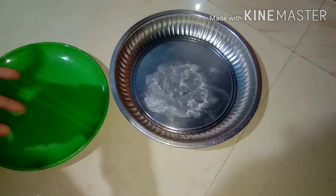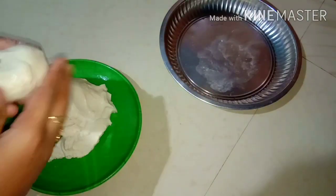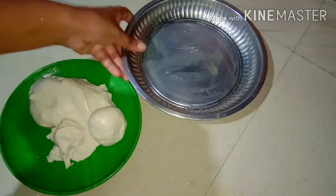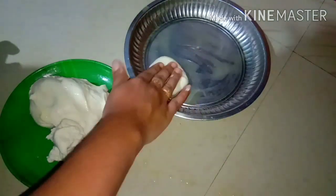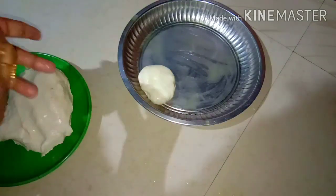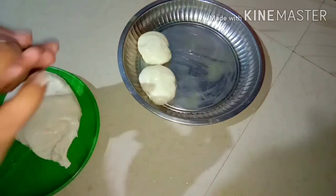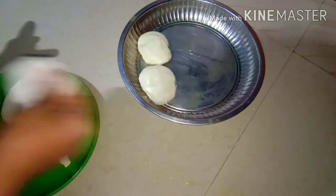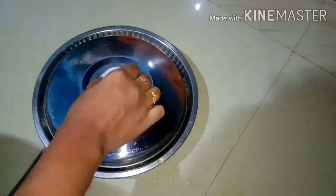Let's put the balls on the side of the bowl. Let's spread the oil on the side of the bowl and spread the oil into the oil. Now let's put it in a bowl, a little bit at a time.